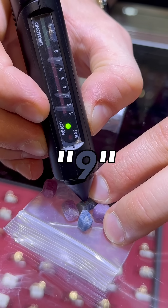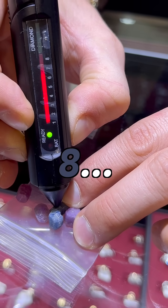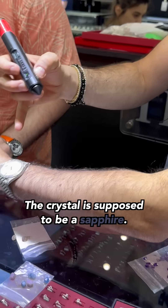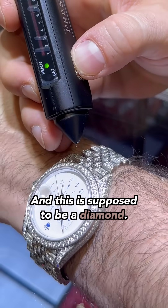Ruby and sapphire: ruby's supposed to be nine, we got up to a seven. Sapphire's supposed to be nine, we got it to seven, eight, and then up to nine. The watch crystal is supposed to be a sapphire — up to a six. And this is supposed to be a diamond.